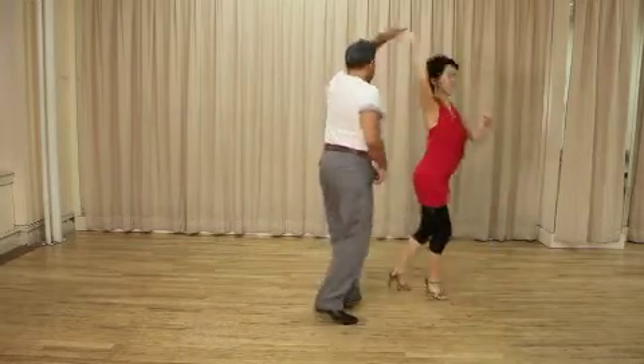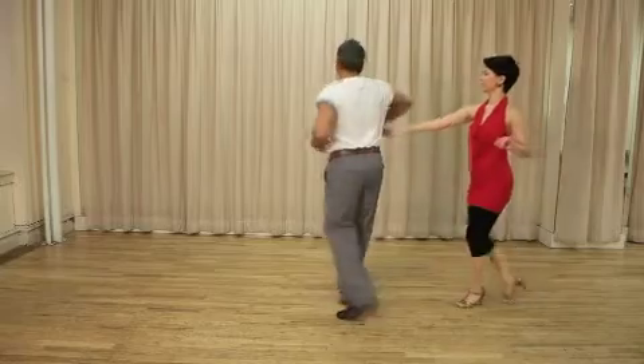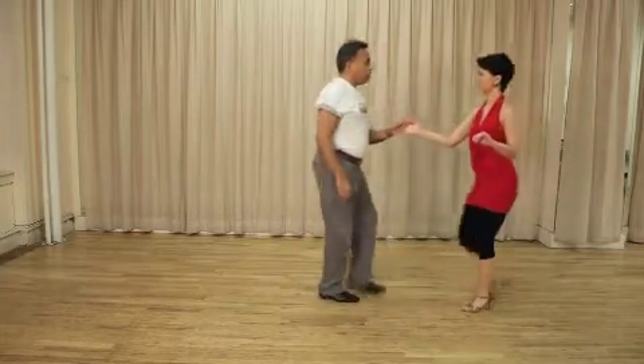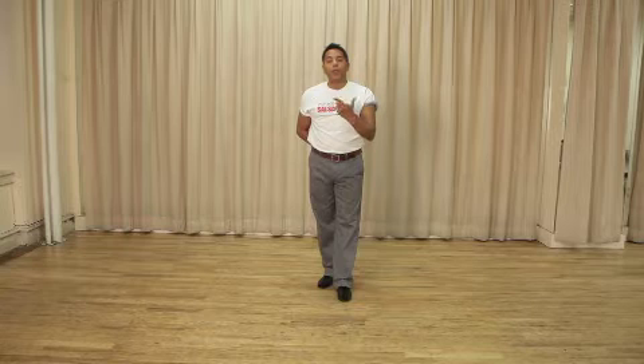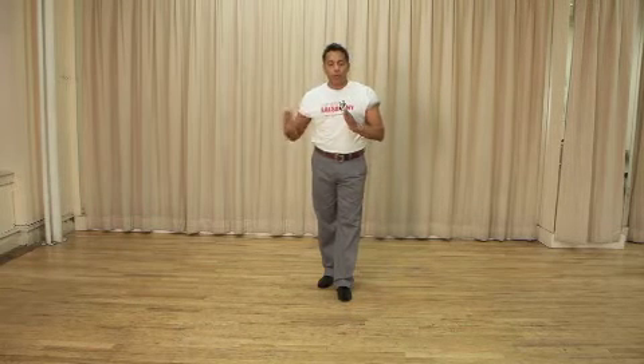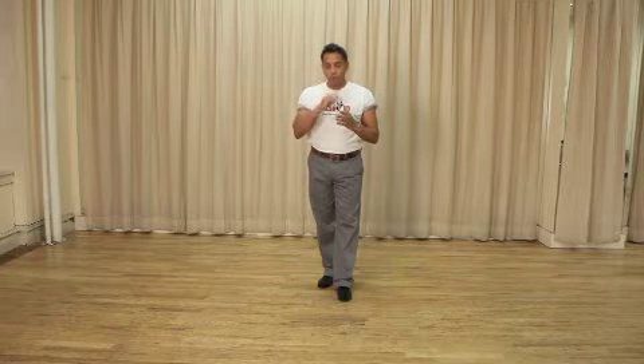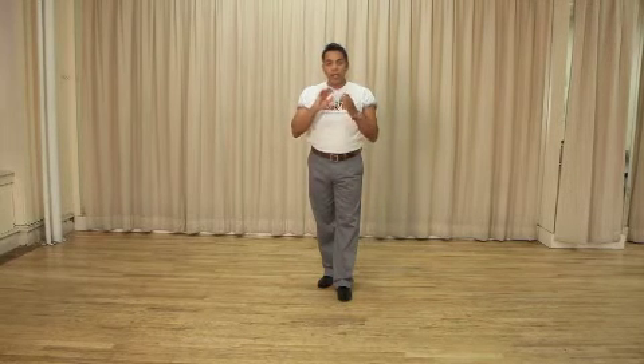Single right turn for the ladies, drop catch, and a single right turn to finish again. Alright guys, so now I'm going to break down the footwork for the axle turn with the drop catch. What you want to remember about this footwork is you're going to be using your side breaks — the famous side breaks. From the men's point of view, it's a half left and a half right.